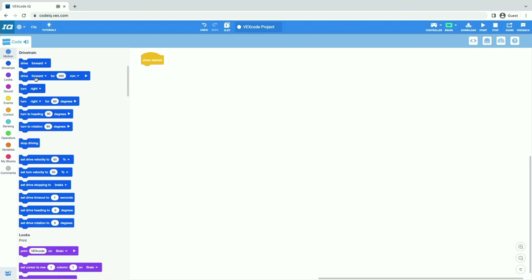Over here where all these blocks are — this is called our toolbox. I'm going to scroll up in my toolbox to this section called drivetrain, because we want to make our robot drive. The first command that we're going to use is this drive for block — this one right here that says drive forward for 200 millimeters. I'm going to click that and drag it into the workspace, then connect it to the when started block.